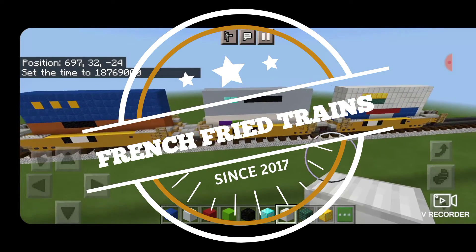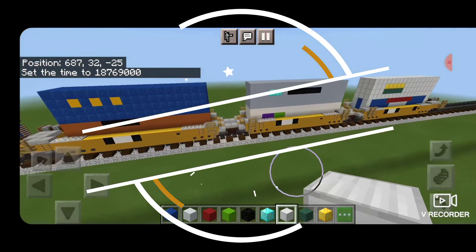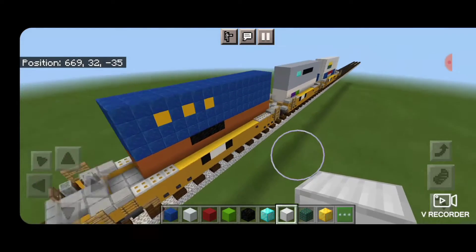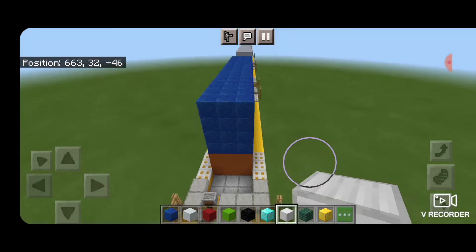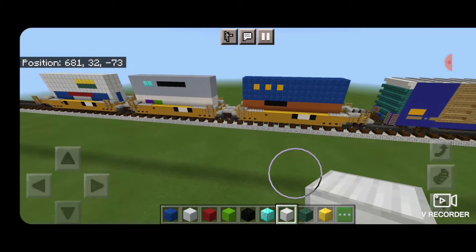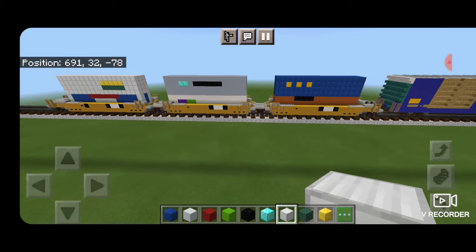Hello Railfans, and welcome to another French Fried Trains Minecraft Train Tutorial. Today we're going to be building this 3-pack of intermodal wellcars. Thanks to Railfan Kyle for requesting that I do an intermodal car and making this video possible.